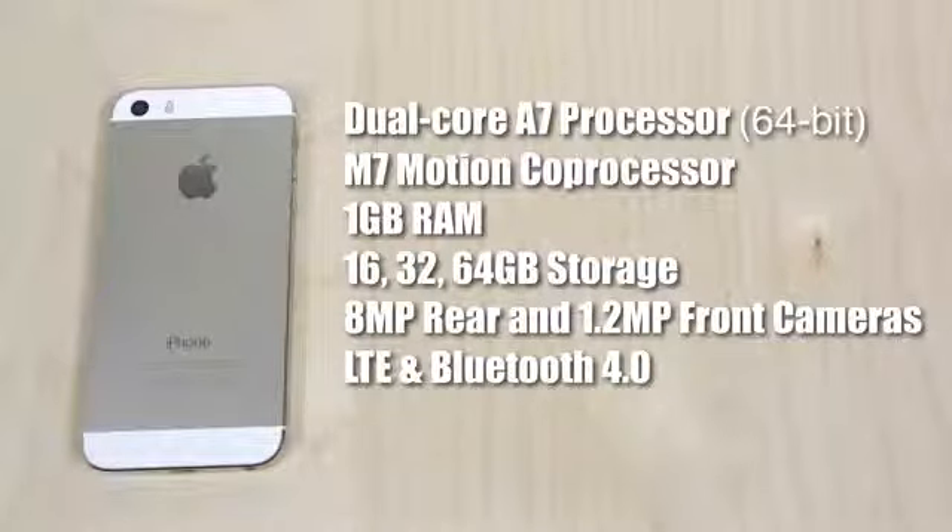The front-facing camera is a 1.2 megapixel camera. It also features LTE, Bluetooth, a gyroscope, and all the normal sensors you'd expect. However, it is still missing NFC, though everything else you'd find in most modern smartphones is inside this phone.